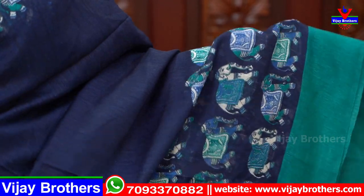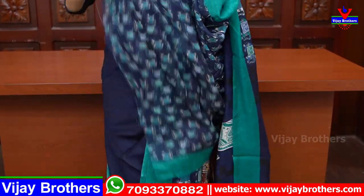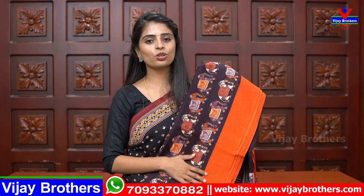The body is all plain. Simple elephant printed pallu is given, and the blouse is self-color with small elephant prints all over. Same price — 550. Color options are available. Next is brown with orange color combination — same style with three lines of elephant prints on one side and one line on the other. Blouse and pallu in printed style, self-color. Next is grey with red combination — very decent. Choose your preferred color.